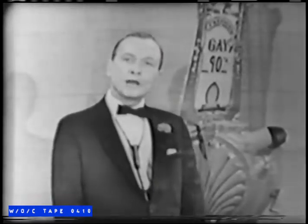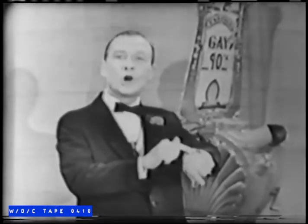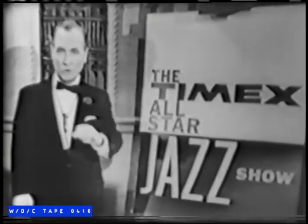By the same token, it's old-fashioned to wind your watch, especially when you can have the Timex Self-Winder, the completely automatic watch. Here is the all-new Timex Self-Winder. Just look at the slim-looking, smart-looking styling. This new Timex Self-Winder is priced at only $14.95. All you have to do to wind this Timex Self-Winder is to wear it, because it winds itself with the natural movements of your wrist.